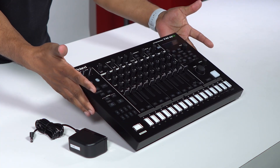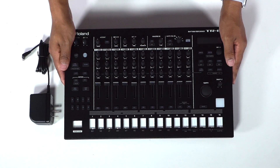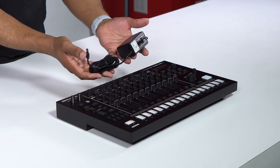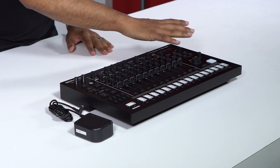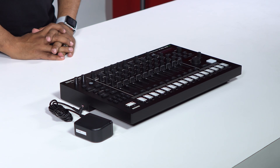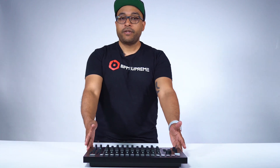Here we have the unboxed Roland TR8S drum machine. It is an amazing piece — a little bit upgraded from the last model. It's a heavier build, I like it a lot. Not much in the way of added accessories, just the included power supply. The TR8S features a lot of upgrades and a lot of sound possibilities that you just could not do with the original TR8 drum machine.